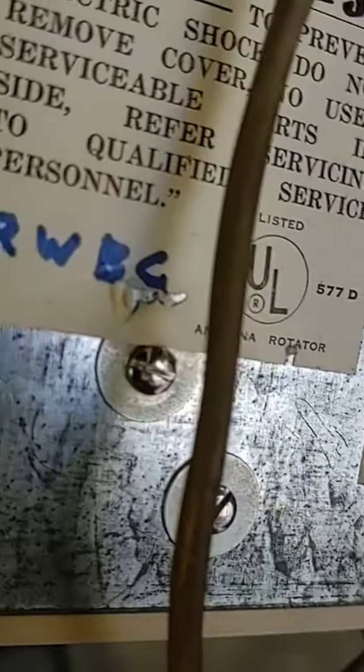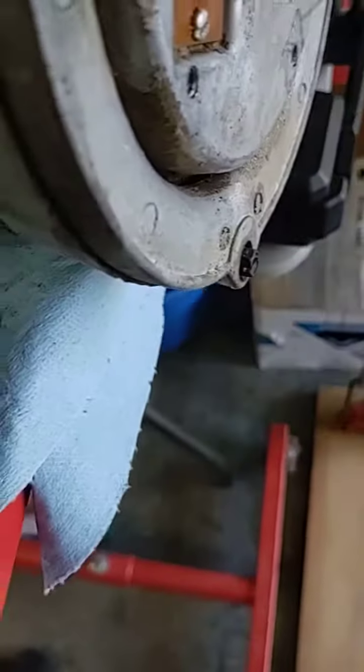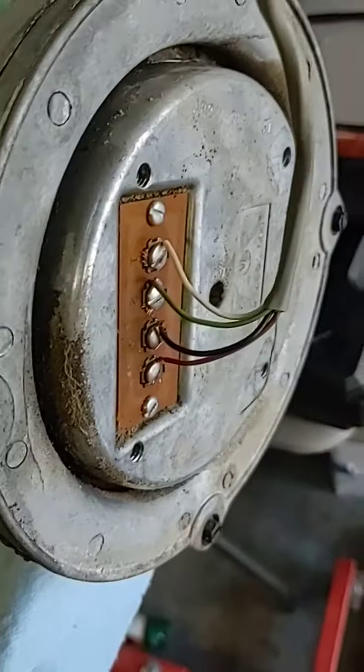I don't see a date on it anywhere. I went ahead and wired it up — they're not hard to wire. I just want to test it. I think I'm sitting on north right now.